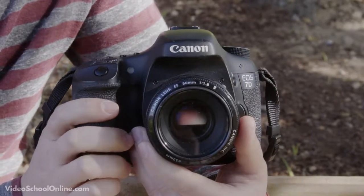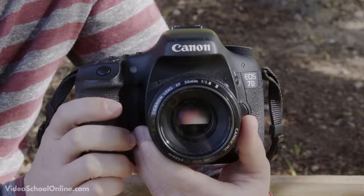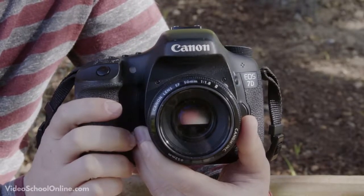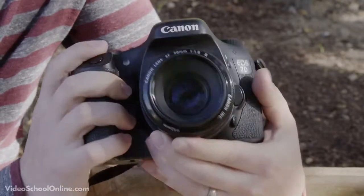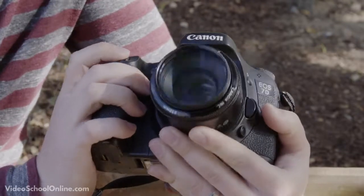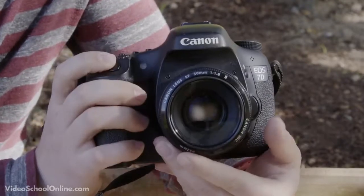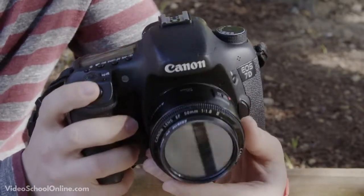In the last video, Sam covered the Nikon D7000. Now I'm going to be going over a Canon. As Sam mentioned, some buttons and settings are in different places, so by going over the Canon you'll get a better idea of the most popular and general buttons featured on most cameras. Since Canon and Nikon are two of the most popular brands, we thought it would be great to show both cameras.